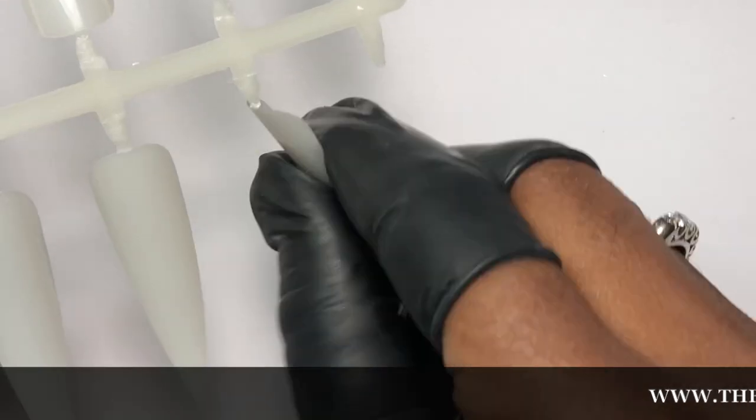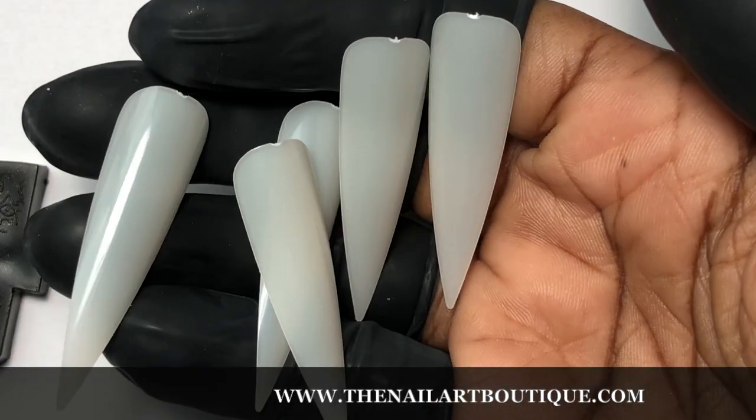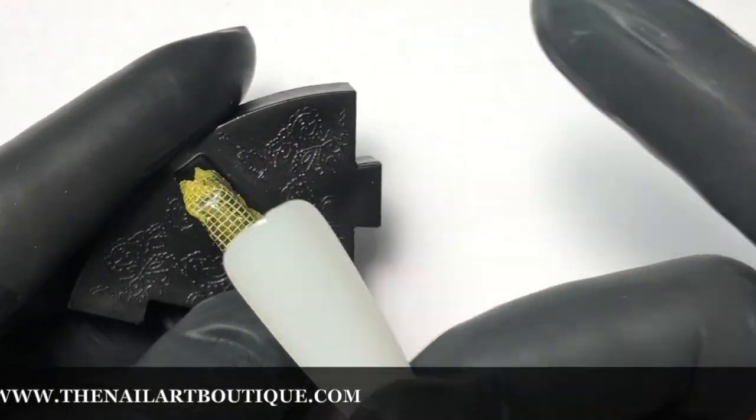Hello everyone, today I'm going to show you this quick design using these nail art tips from the Nail Art Boutique. They are all the same size and they're great for displaying your nail art.